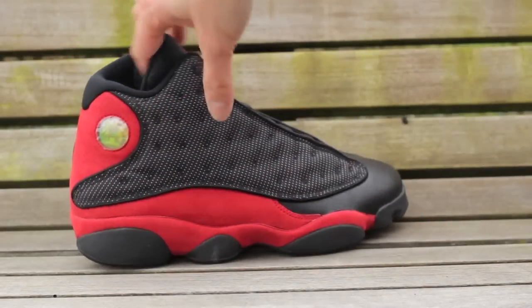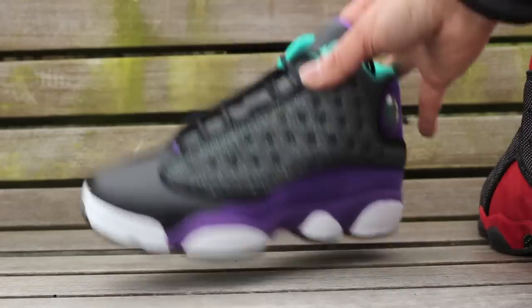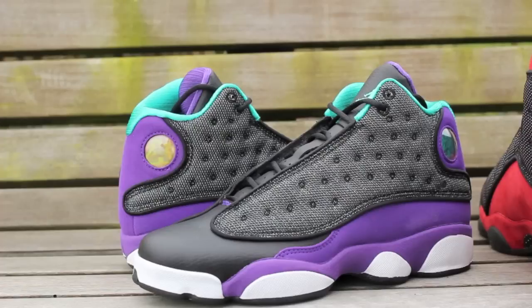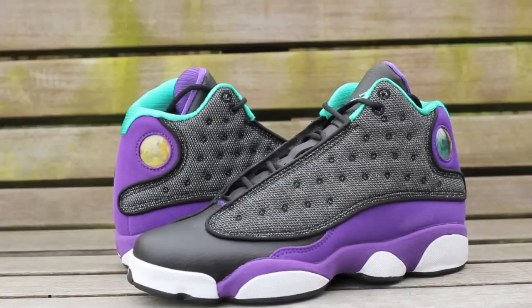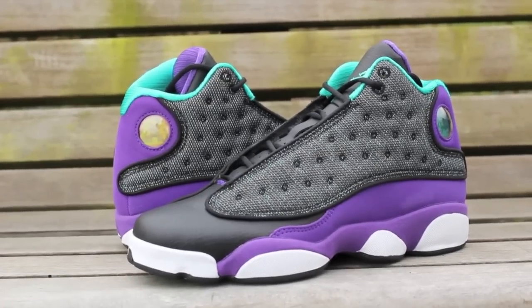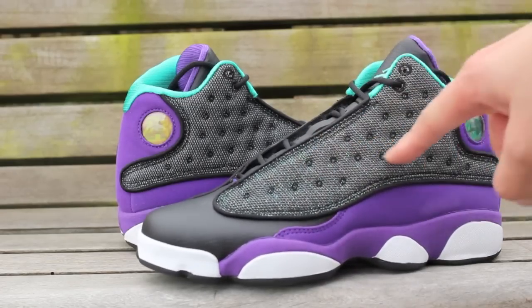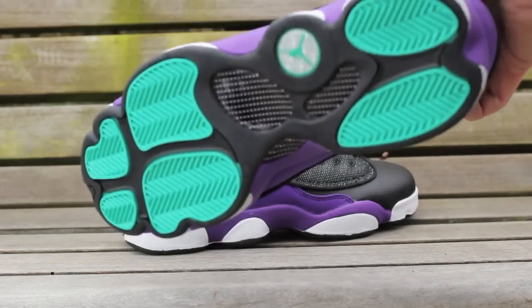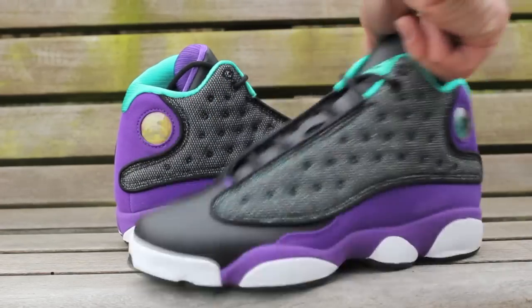Let me show you something else I picked up — a friend of mine wanted to get these. They don't sell them in her city so I was able to get these for her. These are the Grapes — GS. The shoe looks fantastic. The only thing I really don't like is the glitter right here. If they made men's sizes in these I probably would pick them up, minus the glitter, but it's a sweet looking shoe. Very nice touch — Jordan Brand did a good job on these.